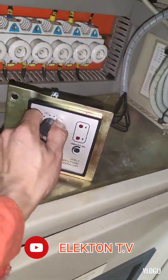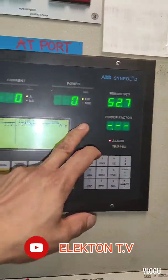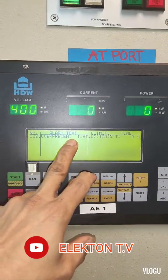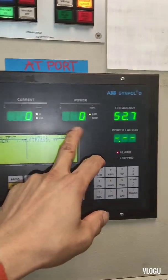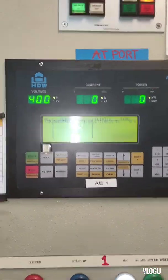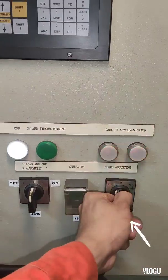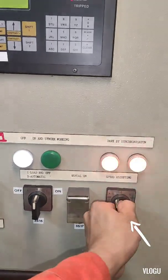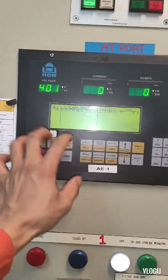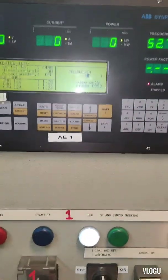Hello guys, welcome back to my YouTube channel Electron TV. For today's troubleshooting video, it's about a Caterpillar generator. The problem was an over frequency alarm. Here in our ABB Simple D power management, as you can see in the monitor, the speed adjusting did not respond — we tried to lower it but the speed stayed the same, that's why the frequency triggered the over frequency alarm.